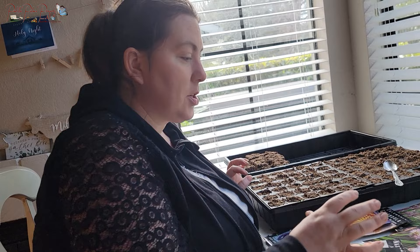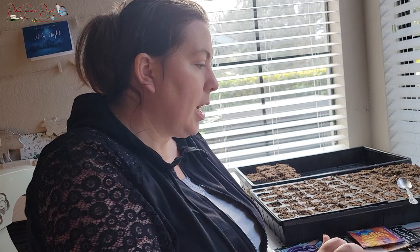Calendula is very good for the skin and it actually handles colder weather, so those will probably be some of the first plants I put out once everything gets going.